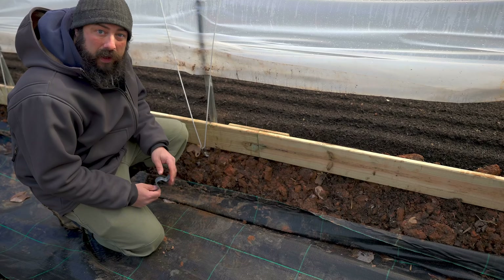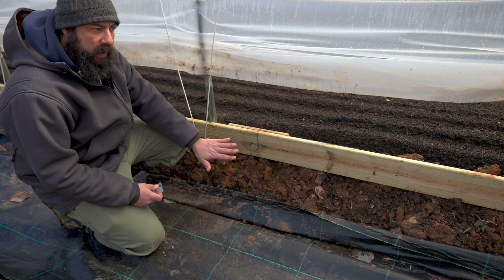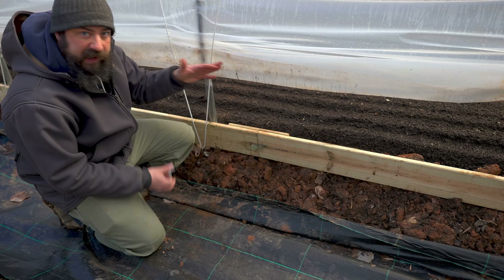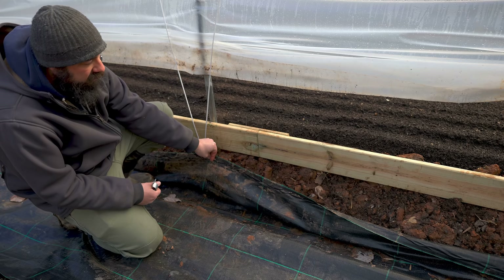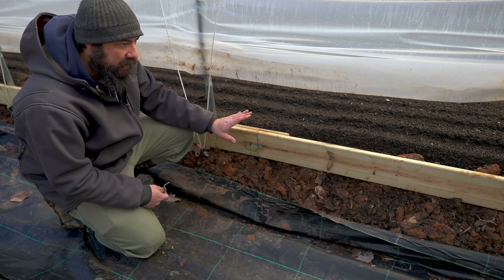So I talked about this in a previous video — we wanted to put baseboards in here for a couple of reasons. The main reason is that we dug these trenches out along the side of each tunnel to divert water away and send it downhill, which is super important. But when you have raised beds and a ditch, there's a big difference in height and we don't want the soil falling out. We also want to be able to attach landscape fabric to something.